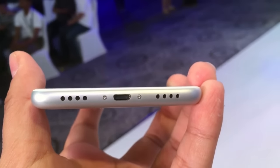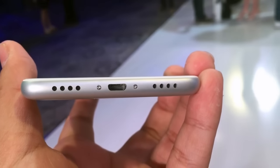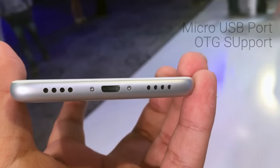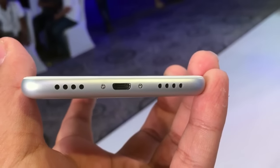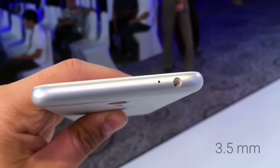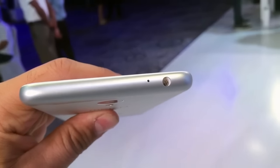At the bottom you will see two speaker grills, out of which only one is a speaker and the other is a microphone. There is also a micro USB port which supports OTG — we tested the OTG but were unable to shoot it on camera. At the top you will find the 3.5mm audio jack, which we tested with MEIZU headphones and it sounds really very great.